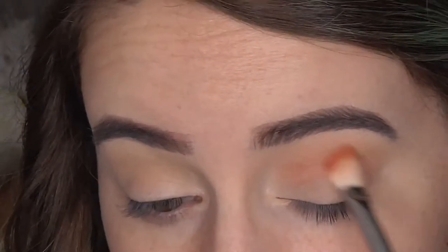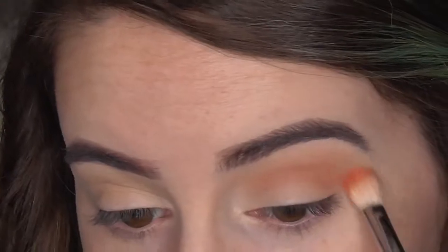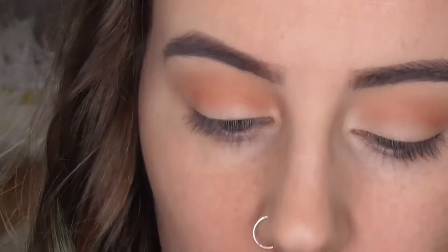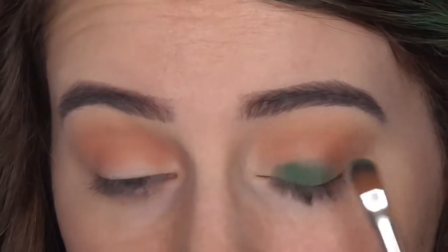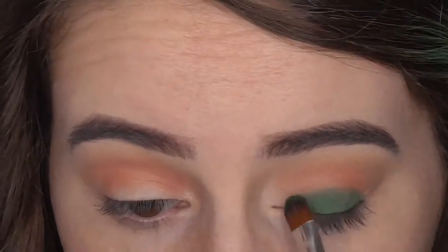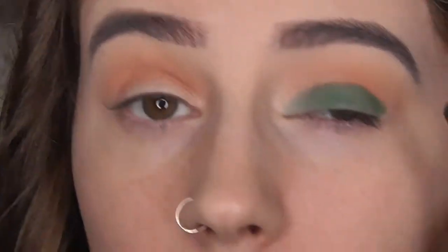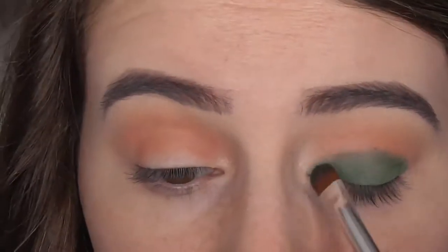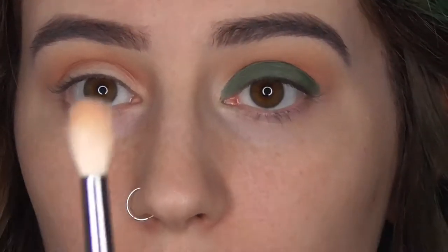I'm applying just a hint of it and I like to blend that out really nicely. Now I'm going into the shade MT140, using this Body Shop eyeshadow brush — it's a flat packing brush — and I'm going to pack that color all over my mobile lid. The mobile lid is the part of the eyelid that moves, so below the crease. I'm going to blend that out using the Morphe M441.